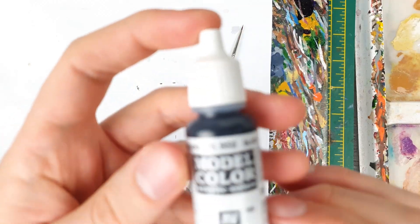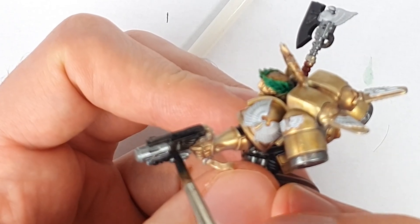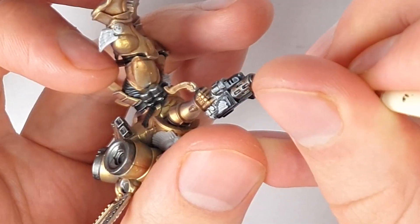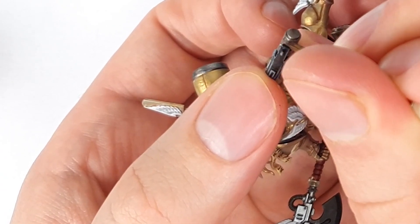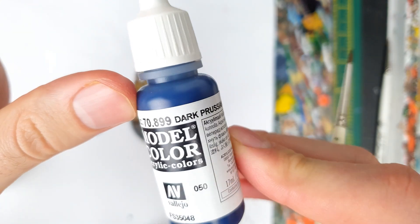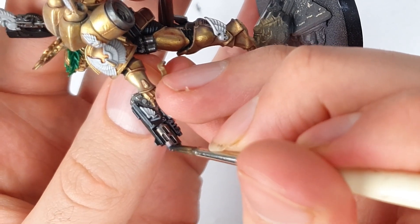Now, as well as the face, the next most important thing on a model are going to be the armaments. For Dante, that means his Inferno pistol Perdition and the axe Mortalis. I base coated both of the business ends with black. For Perdition, I painted silver on the front and rear portions of the gun, then painted the white wing motif on both sides of the pistol. Given that this pistol is used to destroy the enemies of the Imperium, it's going to have some discolouration from the intense heat of the melter burn. To indicate this, I started with a layer of Reikland Fleshshade glazed over pretty much all of the barrel. Once dry, I applied Druky Violet over about two thirds of that area. Lastly, right near the tip of the muzzle, I used Dark Prussian Blue thinned down a lot. Where the melter is absolutely hottest, it will have discoloured the most, giving that interesting rainbow effect across the barrel.